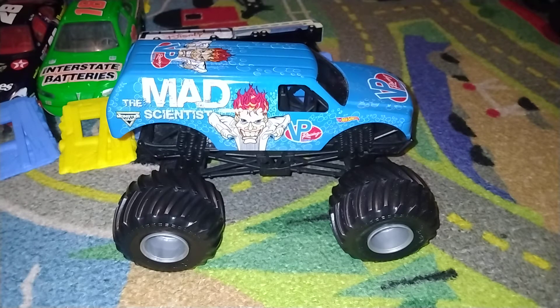So let's talk about this guy right here — Mad Scientist. I did an unboxing on the Mad Scientist on the other channel. It's not the best; not a big fan.